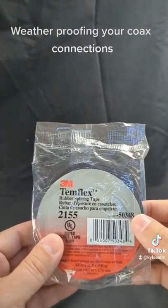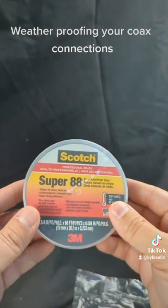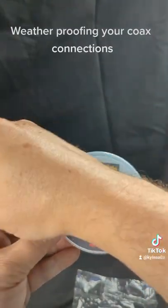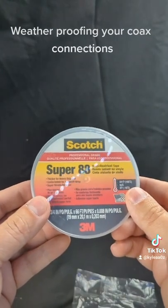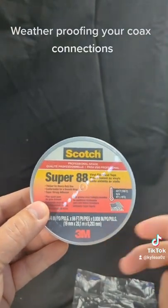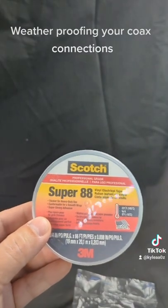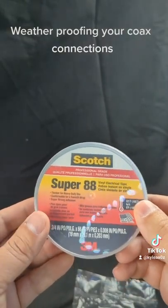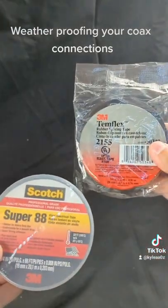Cut your tape so you've got a nice edge. Then wrap it twice with the Super 88 — once going left to right and once coming right to left, over itself. Cut the tape without pulling it so you get a nice edge and it sticks to the other side of the Super 88. And that's all you need for a good weatherproof seal.